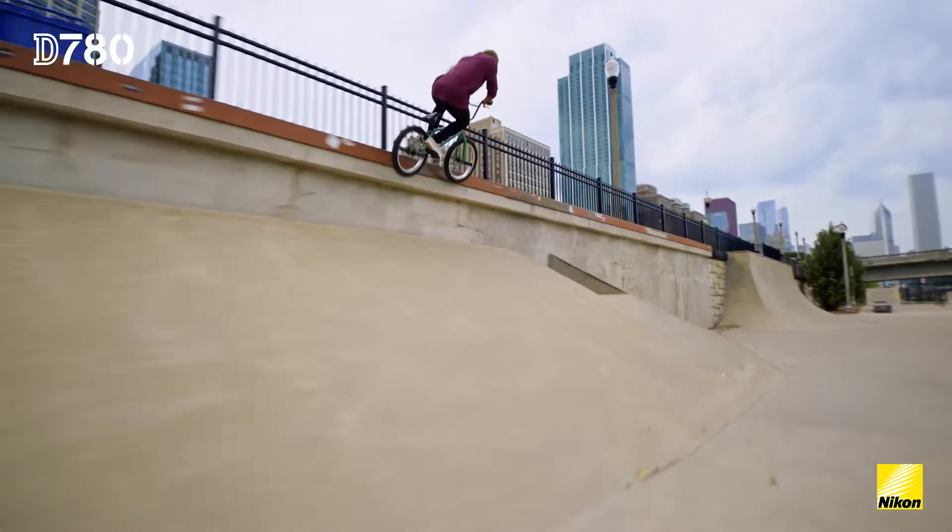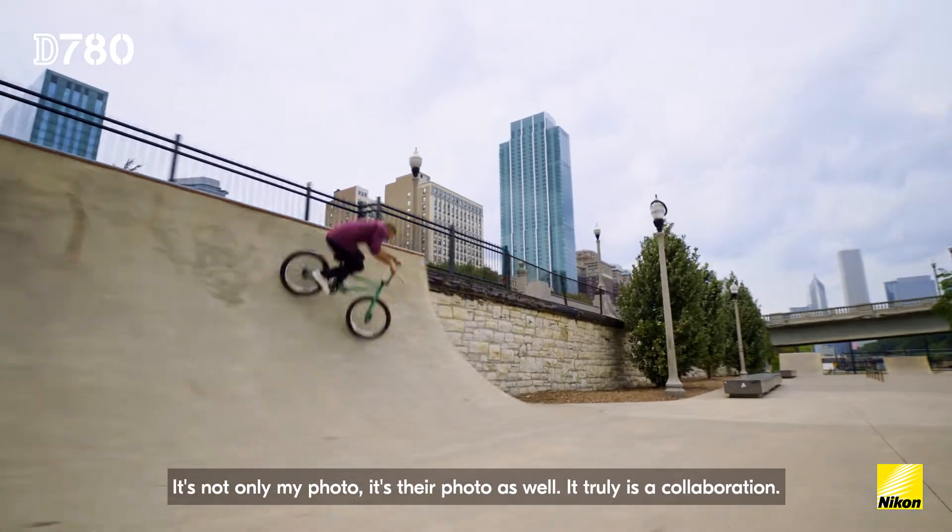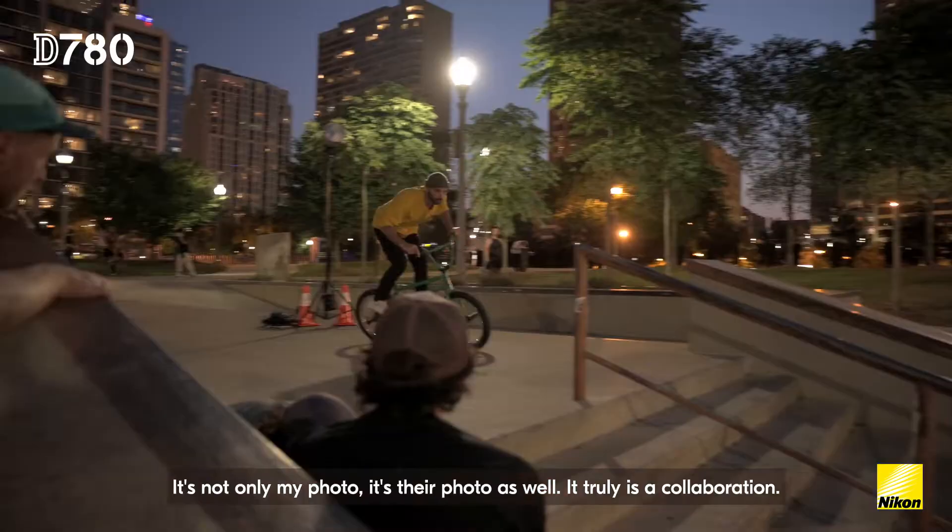Dude, that's the one! When you're shooting with an athlete, the relationship is the most important part. It's not only my photo, it's their photo as well. It truly is a collaboration.